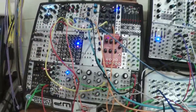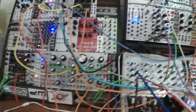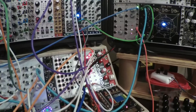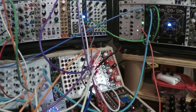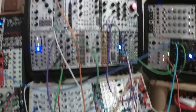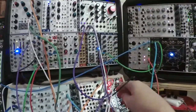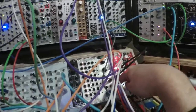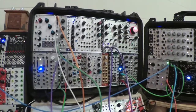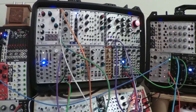Life Forms is also playing, tuned to match the pitch of Rings an octave lower, and its envelope is being triggered by the one-half division of Divide and Conquer. Plaits is in chord mode and is also being triggered — divide by five is triggering Plaits — and it's getting the same pitch CV as everything else.